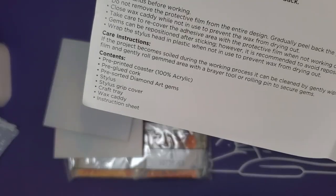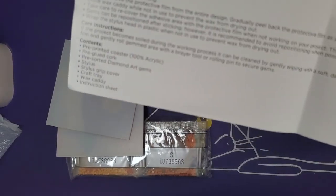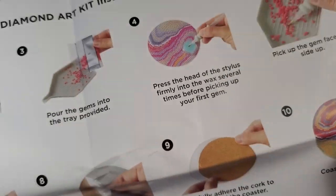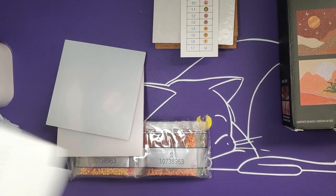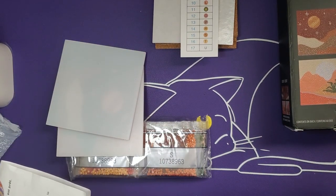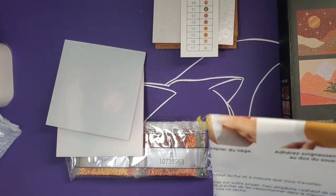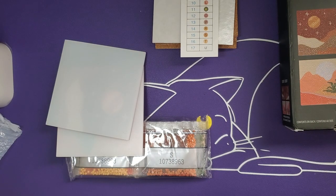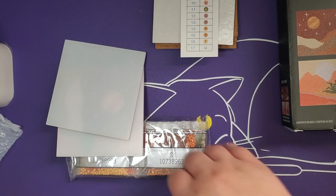One tip: before you even take off the protective film, hit it with some triple thick or diamond painting sealant. If I were going to make all these coasters and ship them to my family back east, I would put the gems on first, seal them, wait for the sealant to dry, add the cork to the back, and then repackage them in bubble wrap inside what they came with and send it as a present.